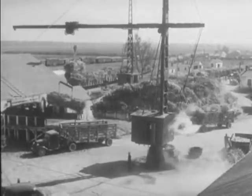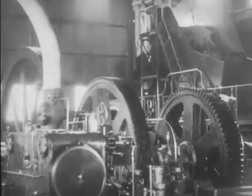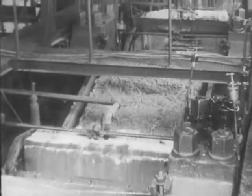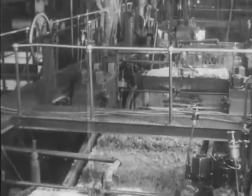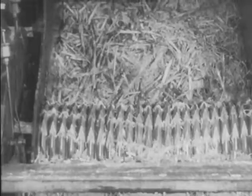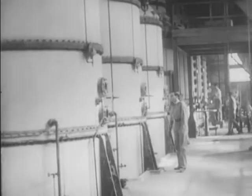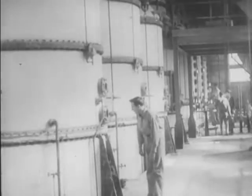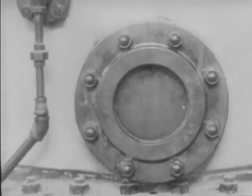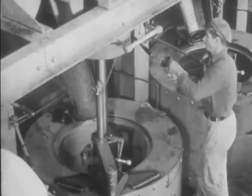Huge cranes pick up a whole truckload of cane at a time and put it on conveyors. Powerful engines developing hundreds of horsepower drive the heavy crushers of the modern mill, replacing the oxen or mules that were used in the old days for power. This crusher and the rolls that squeeze the juice from the cane weigh many tons. The juice is piped to the pan room where the shallow open pans of the old sugar houses have been replaced by huge vacuum evaporators which boil away the water rapidly at reduced pressure and lower temperatures. The sugar is separated from the liquid molasses by whirling tubs called centrifugals which throw out the liquid leaving the almost dry brown sugar crystals.